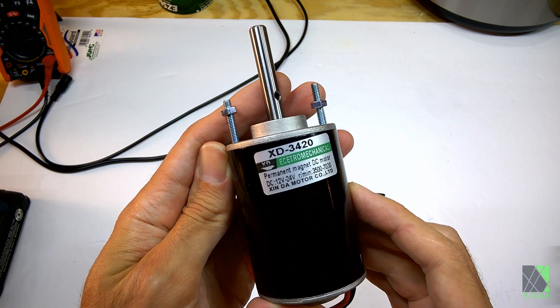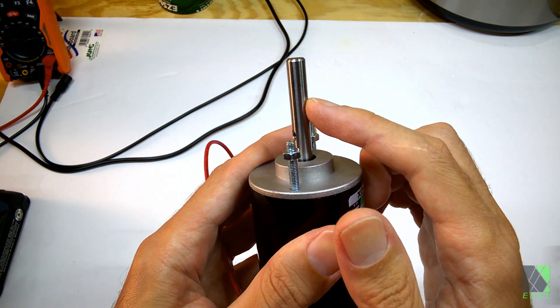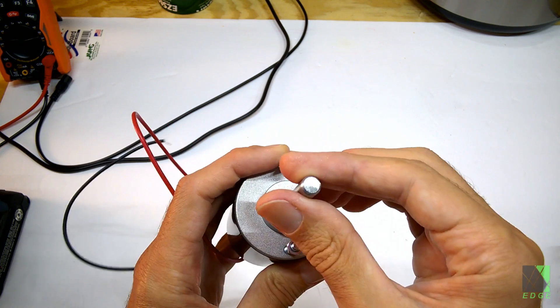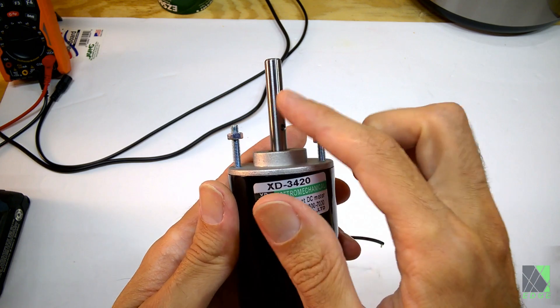Just to be clear, even if you don't have this type of motor, as long as it has an 8mm shaft, you can probably make it work. Most fans that I found — table fans or pedestal fans — have an 8mm shaft. I'm sure there are exceptions, but every fan I've opened so far has an 8mm shaft.